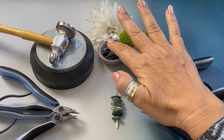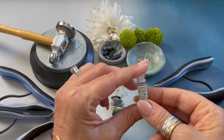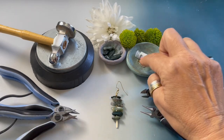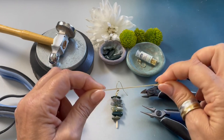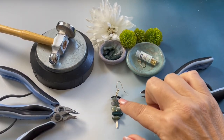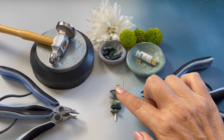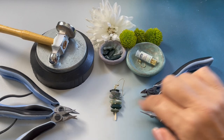You will also need moss agate stone sticks, size 1 crimp beads in the gold tone, an ear wire, and 20 gauge wire. A complete list of the jewelry making supplies and beads along with printable PDF instructions can be found on HoweCraftCollection.com. Search moss earrings.